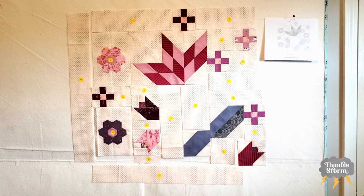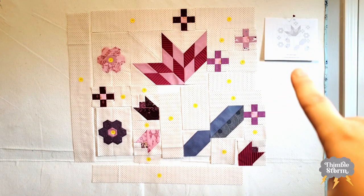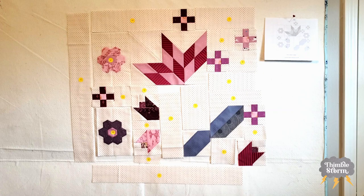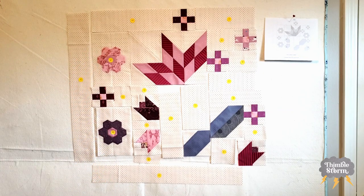I have my block completely laid out on my design wall along with a reference image right here to make sure I've got everything in the right place. I also want to note that I already sewed down all of my grandmother's flower gardens so I don't have to break my flow to stop and do that.